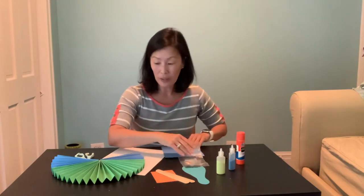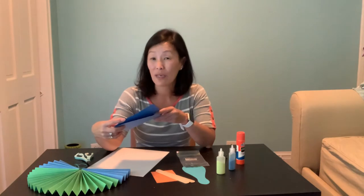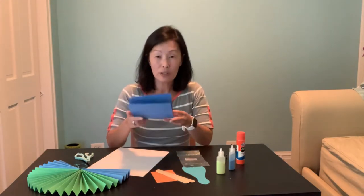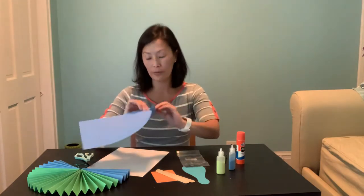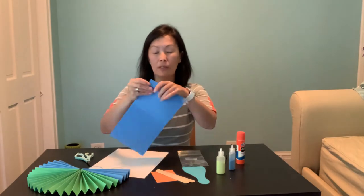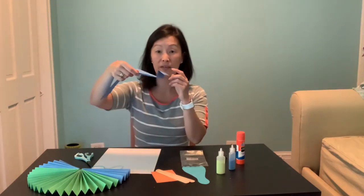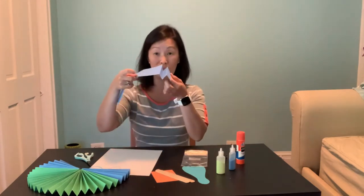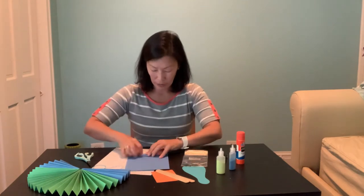First you need to fold your papers. Sophie and Pearson, most of your paper has been folded already, but it's good practice to try the accordion fold — you'll probably need your parents' help. I'll show you: fold your paper down a little wider than an inch, then fold the other way. Turn your paper around and fold again — you get a zigzag. Keep turning and folding until the whole sheet becomes an accordion.